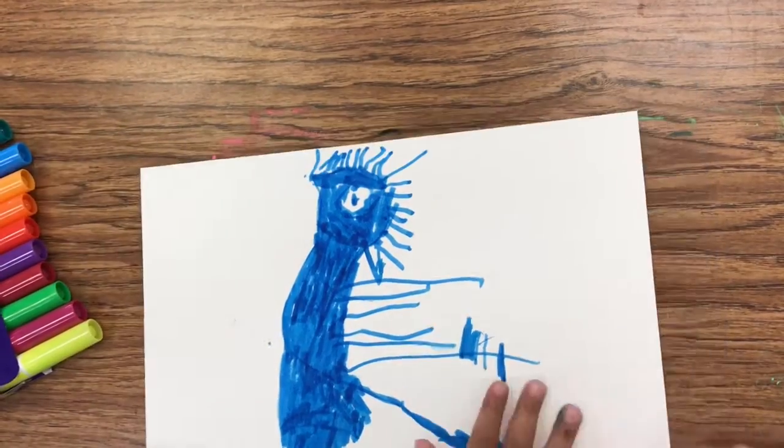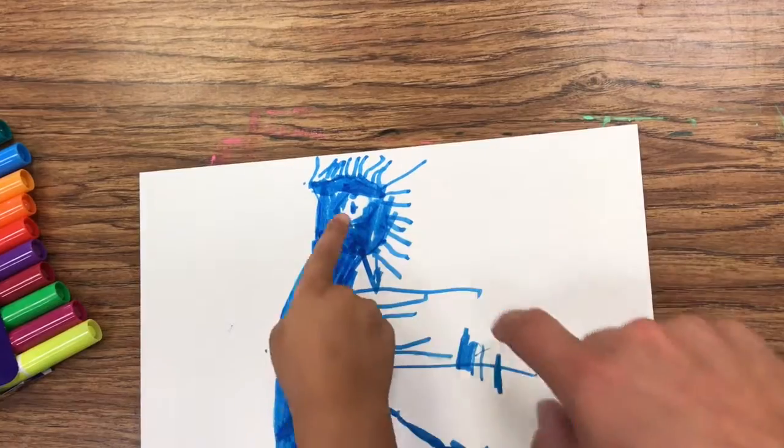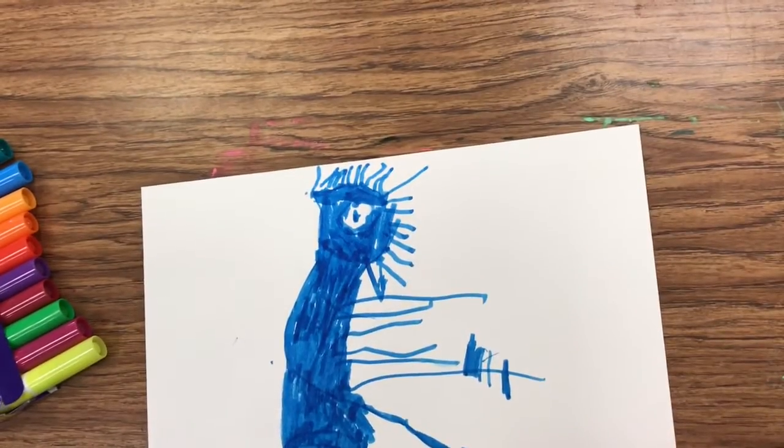This is super good buddy. So what's this? It's the eyeball. Is that how he sees? Yeah.